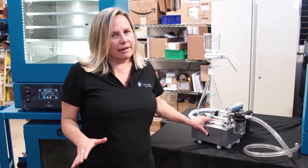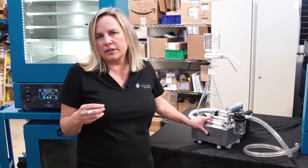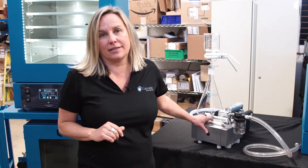Just a great value on a really popular pump for vacuum ovens and rotary evaporators. Just wanted to make sure you were aware of it and take full advantage of the cost savings.